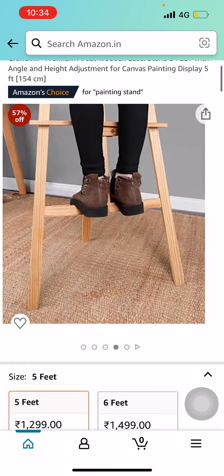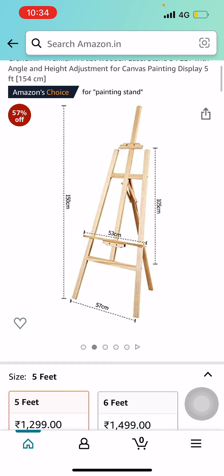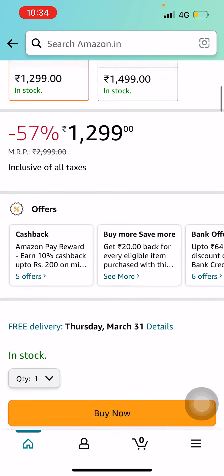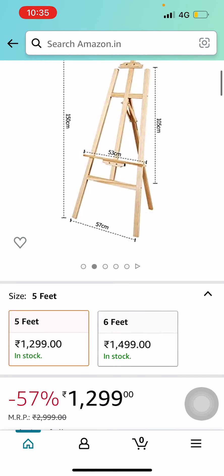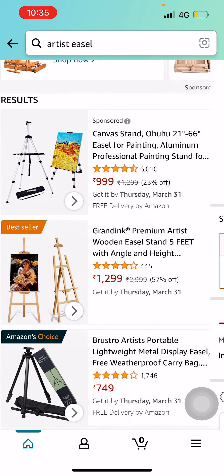As a beginner, this one would be best for you — the best wooden easel for the beginner artist. You can have a look at this. As a beginner you can start your work with this wooden easel. For all beginner artists I would suggest going for this one. It will only work in India — you can see these are Indian products.